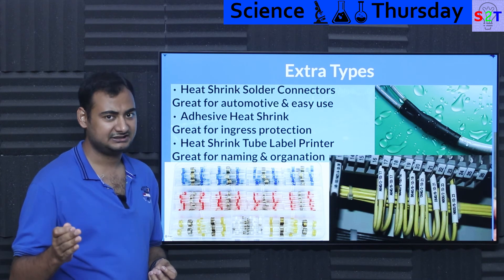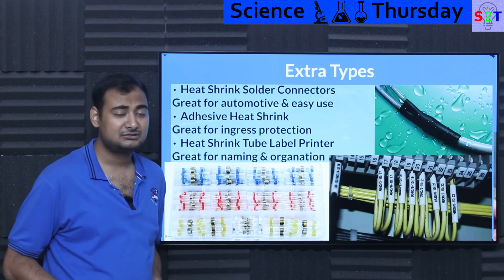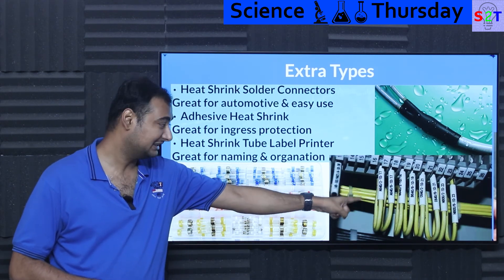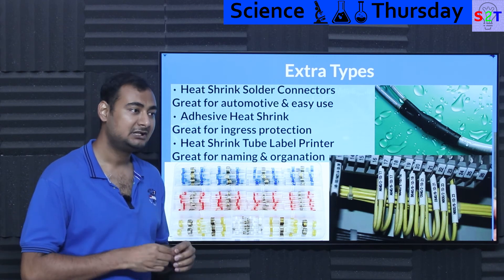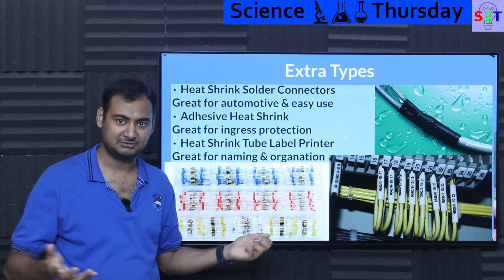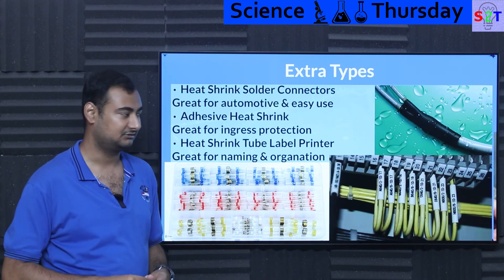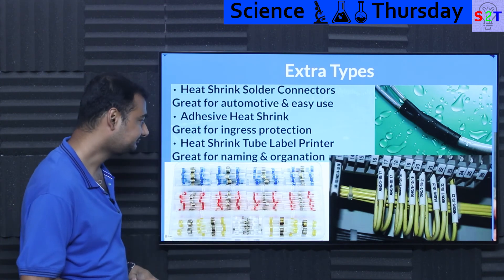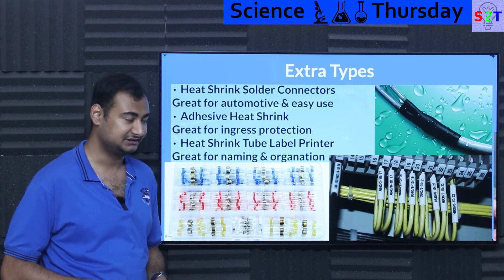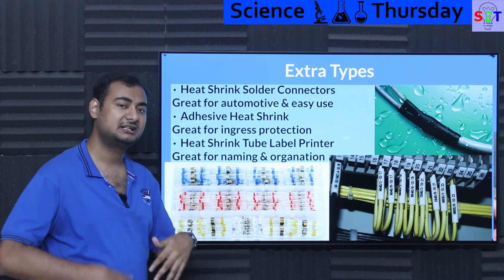There are also heat shrink label printers. Almost any reputable label printer brand — Casio, Brother, and others — has cartridges specifically built for shrink tubes. This allows for naming and organization, which is critical in large installations. In a hotel with 50 rooms, properly named cables are invaluable. In the military, much equipment has serial numbers literally bonded onto cables with heat shrink labels — so if a cable breaks on a submarine, you read the serial number, tell your inventory staff, and they know exactly what to replace. Organization via heat shrink labels is a priceless feature.